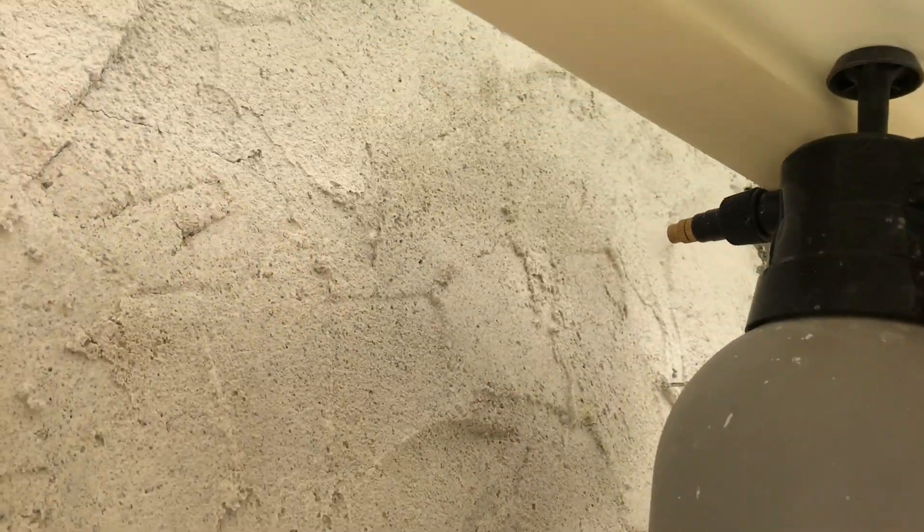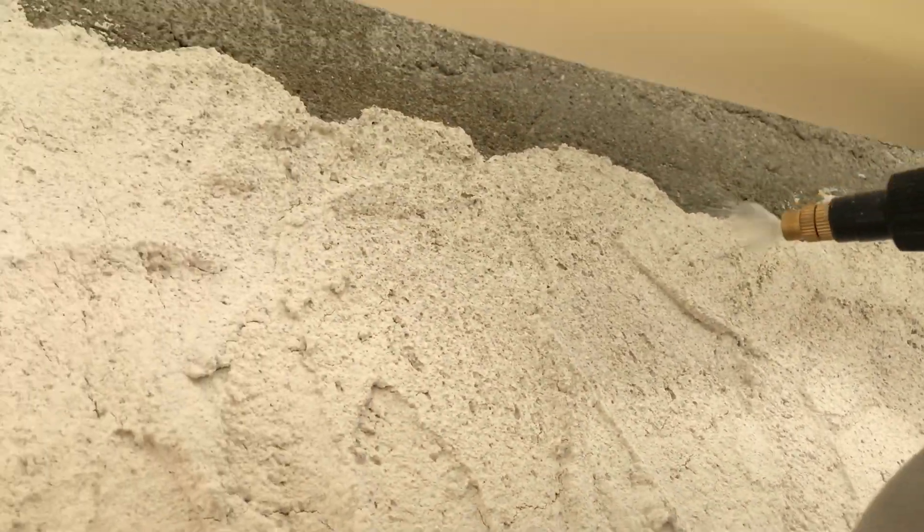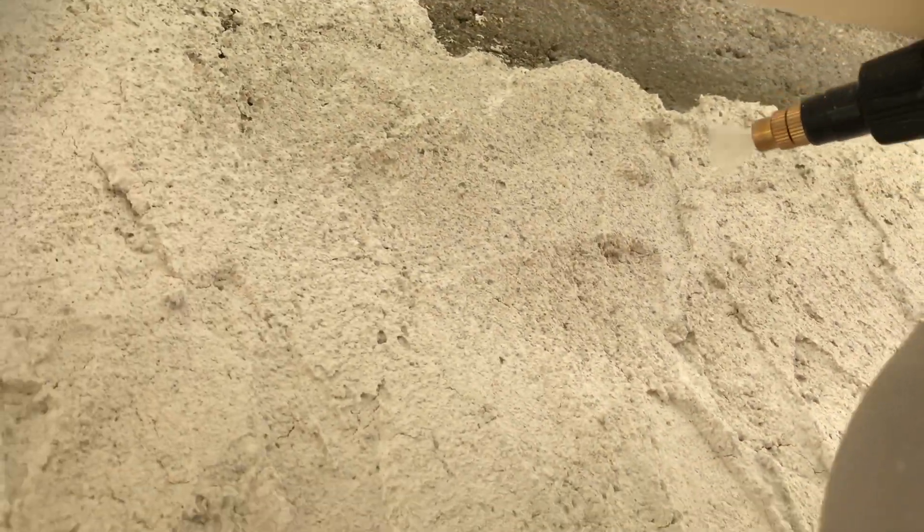So not only does wetting prevent cracking, but it also makes the render stronger. The lime is constantly soaking up the water, and that's what makes it stronger. So the slower it dries, the stronger it's going to be.